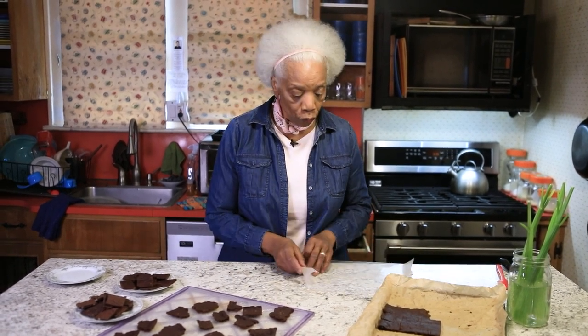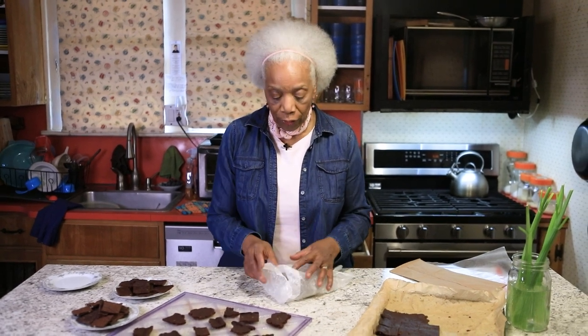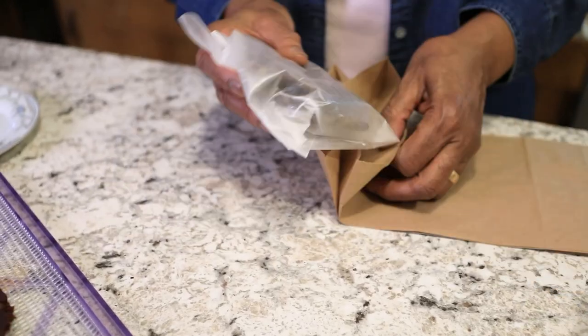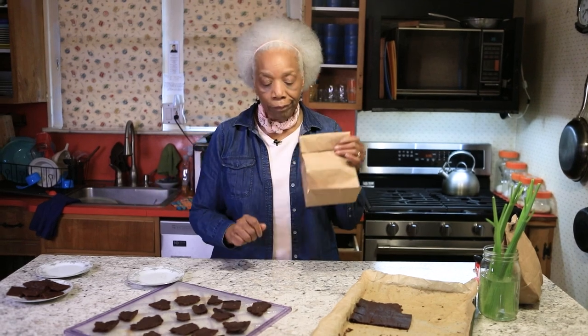It's old-fashioned but it works perfectly: wax paper. Take your crunchy ones, store them in a brown paper bag, roll it down, and clip it. I've done this for the last three days to see if they would stay crunchy — unwrap it, it's a bit wrinkled after three days — and they're still crunchy. Slide it into your bag and roll it down — that's how you store them.